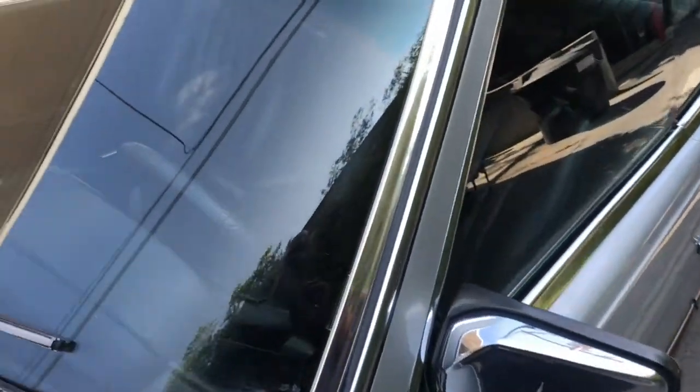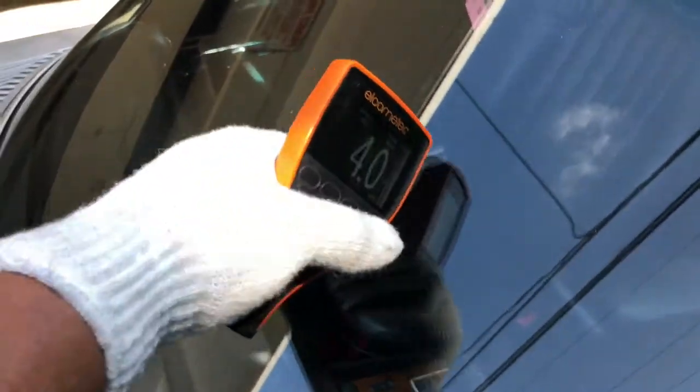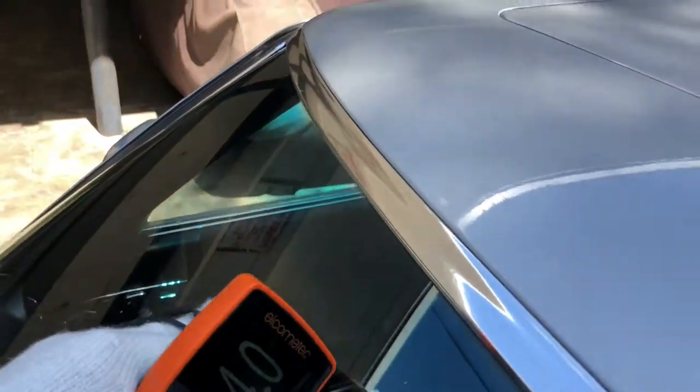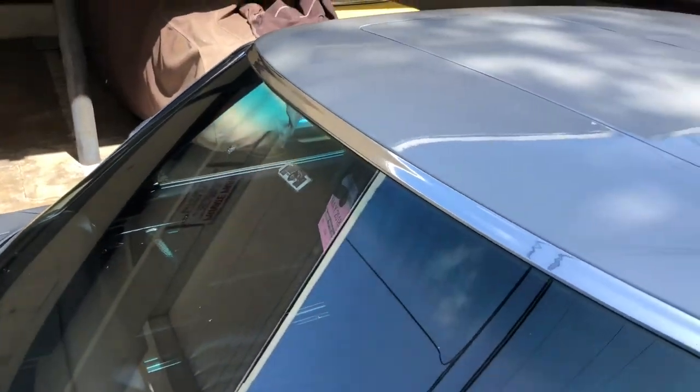Moving on to the windshield — there are little cracks and chips here, and as we move towards the middle, we've got a chip here, a nice-sized one here, and an even bigger one there. So at some point you're going to want to replace the windshield.